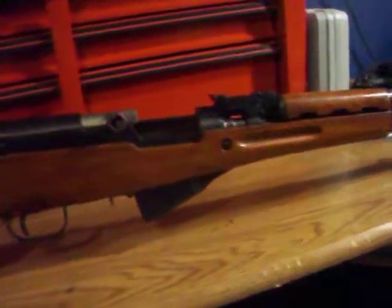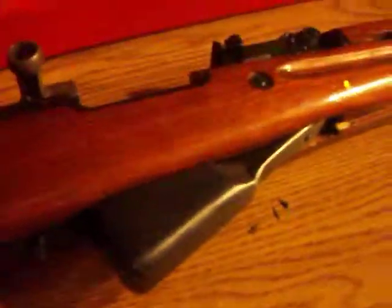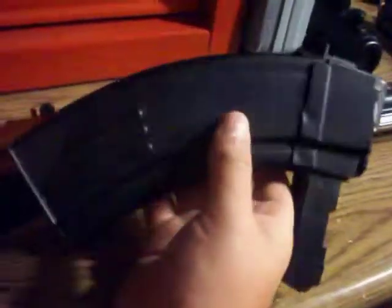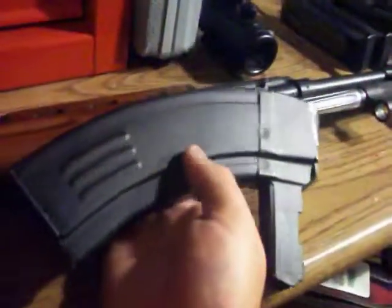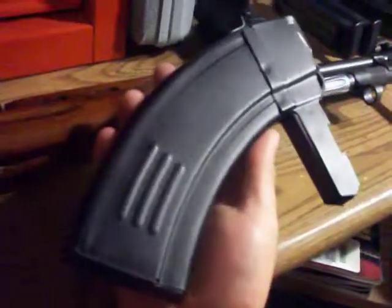In my opinion, the SKS has the accuracy of an AK-47 with the reliability of an AR-15 — and not in a good way. There are a lot of stovepipe jams with this SKS. With Norinco 7.62x39 ammo it tends to catch, double feed, and cause all kinds of problems, especially with the 20-round detachable magazine setup.